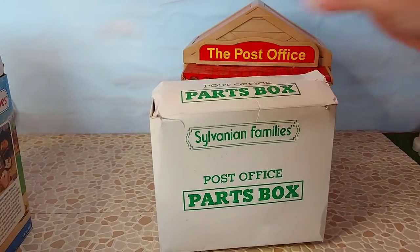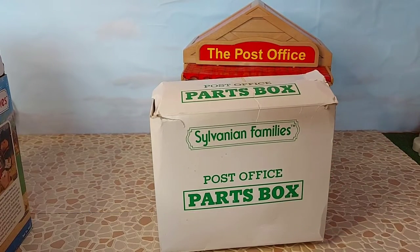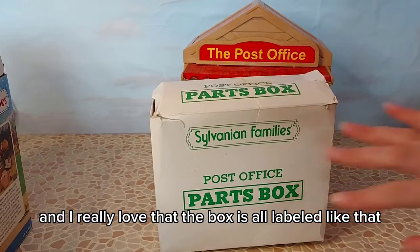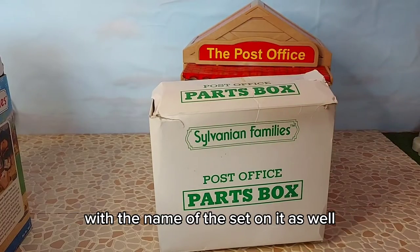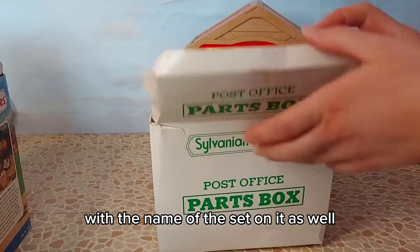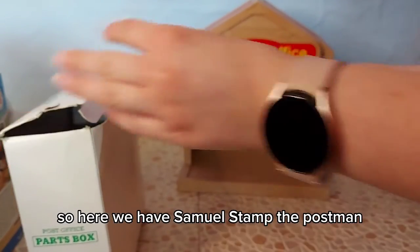In here we have all of the pieces for the post office and I really love that the box is all labeled like that. It's like the caravan that also had the box with the name of the set on it as well, so I think that's really cool. So here we have...